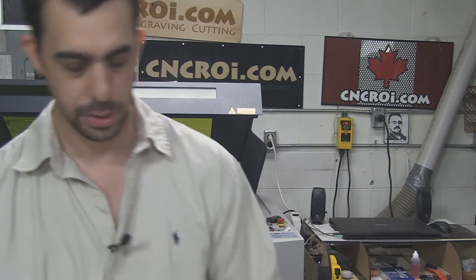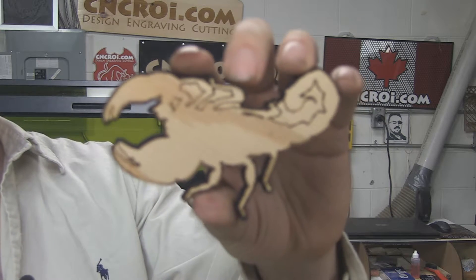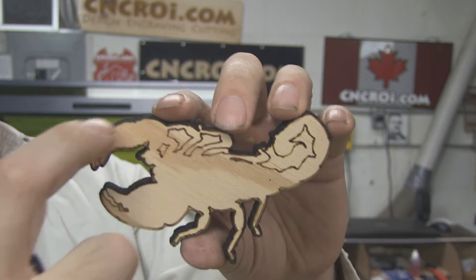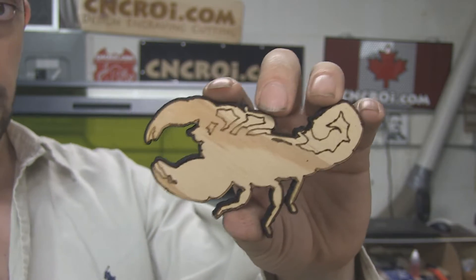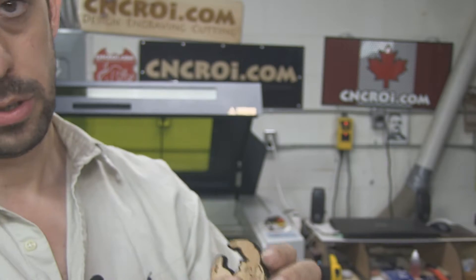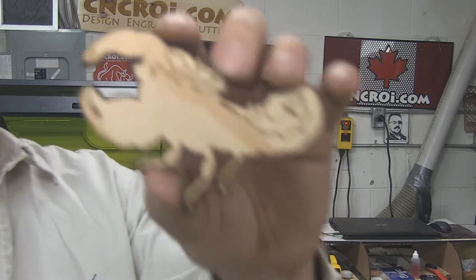Going back on the design philosophy I've developed for CNCRI.com, we'll take a look at this Scorpion here, and you'll notice a few things. One, there's extra details added here. There's also an outline created all the way around to add the contrast. And of course this was masked, but we could also sand it if there was additional smoke damage or seepage or whatever you want.